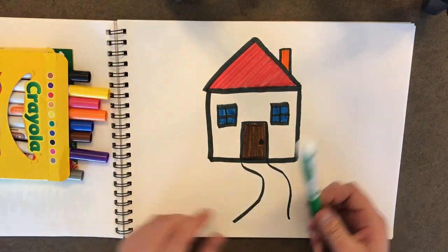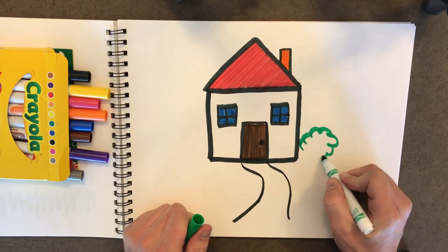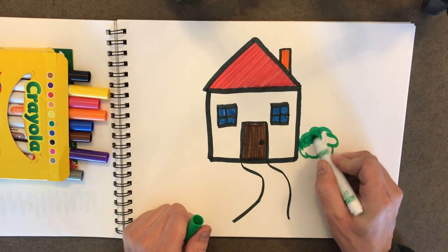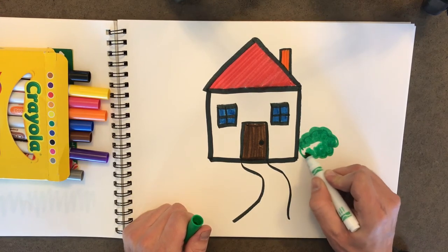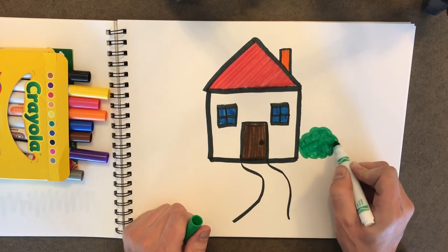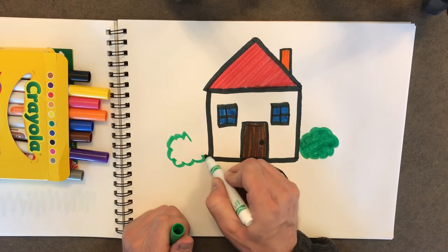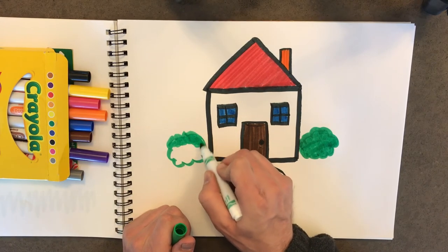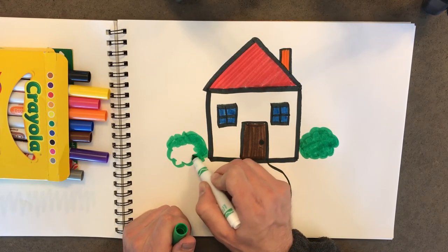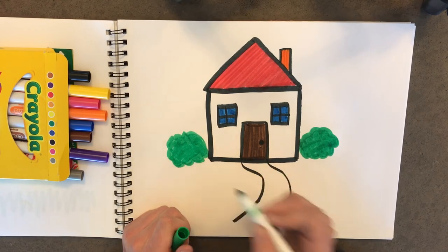I think our house needs some shrubs. So let's draw some big fluffy shrubs on each side of it. We'll just do kind of like when we drew the sheep or when we make clouds. We'll just do some big happy shrubs, one on each side. Some big fluffy cotton balls maybe. Just like that. Perfect.